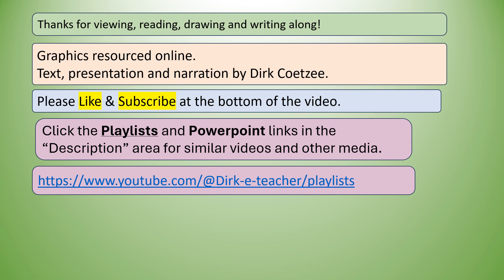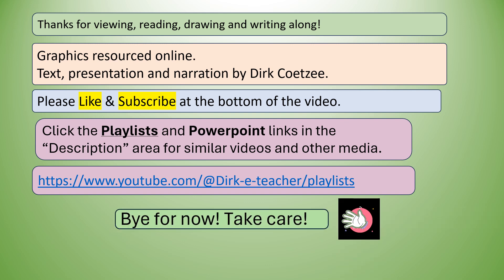There's the link to watch out for. Bye for now, take care.